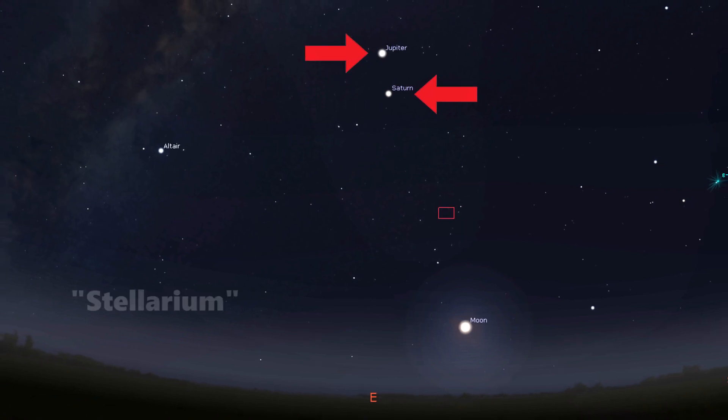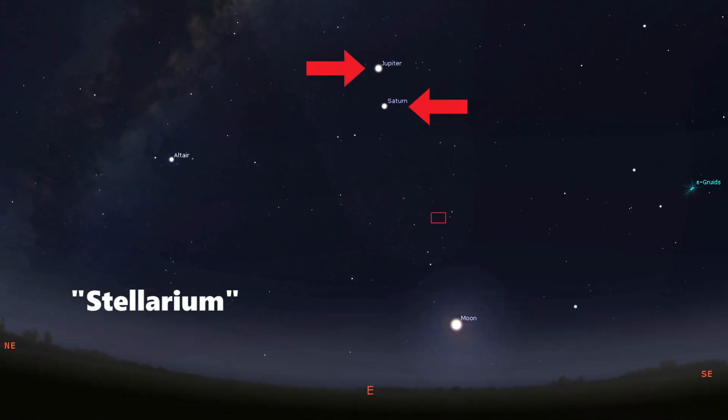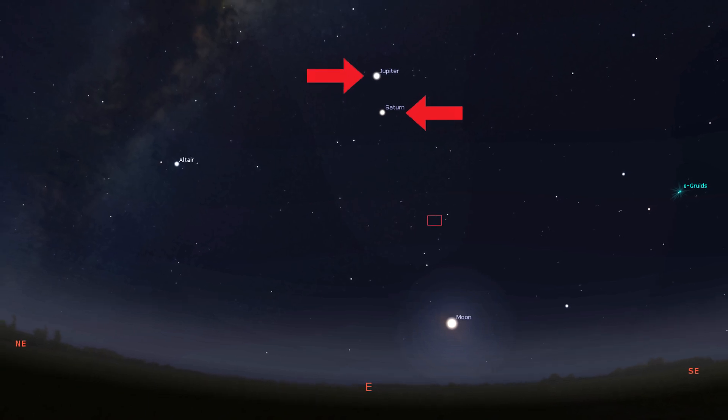According to my planetarium app called Stellarium, Jupiter and Saturn should be high in the eastern sky about now and well away from the glare of the moon.